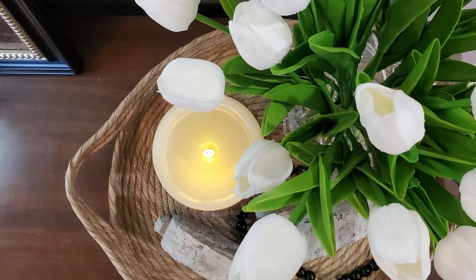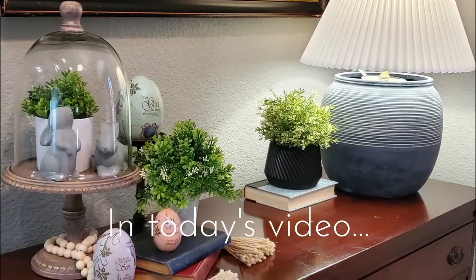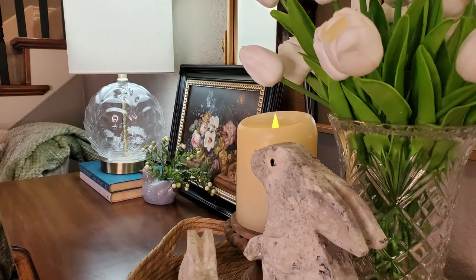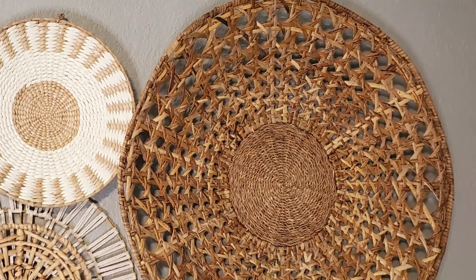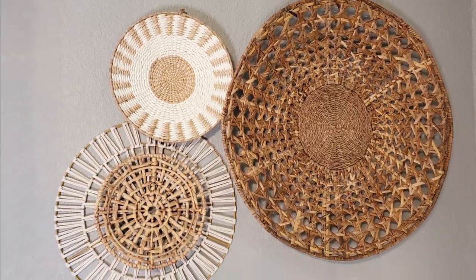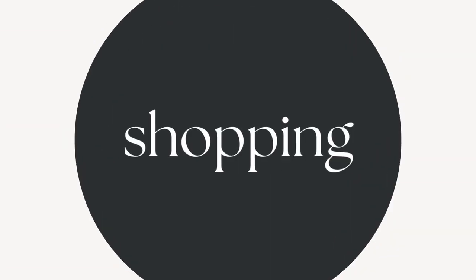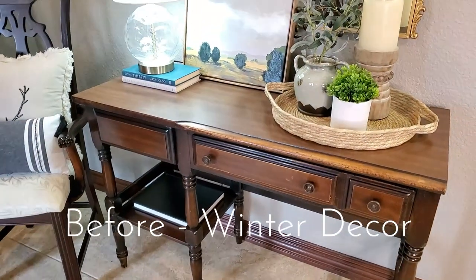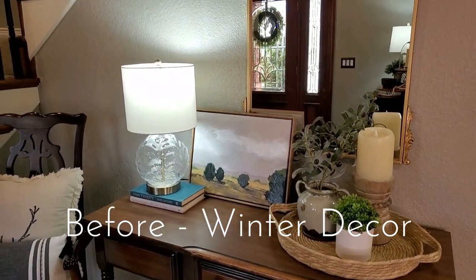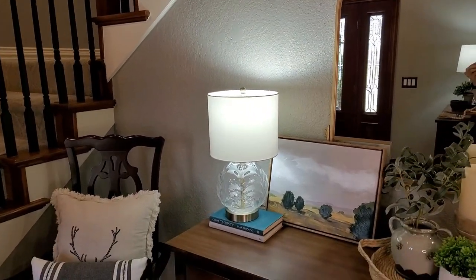Hello there everyone and welcome to my home. Today we are decorating my entryway for spring and Easter so that it is a warm, inviting place to welcome guests. I am glad that you stopped by today. If you are new, my name is Lisa and I am so happy to have each and every one of you watching.